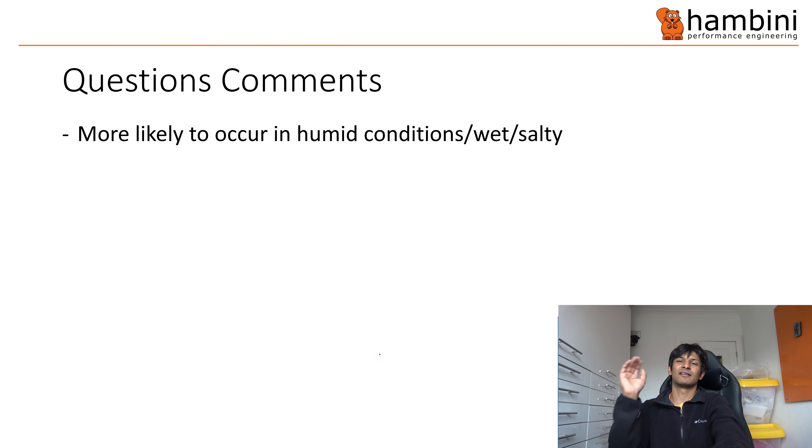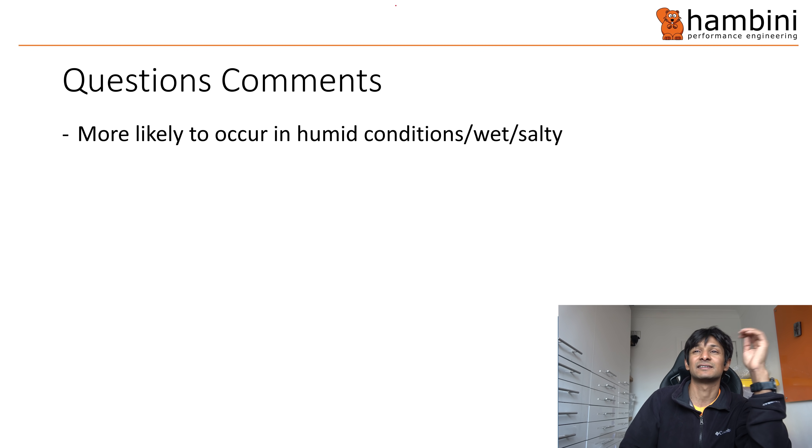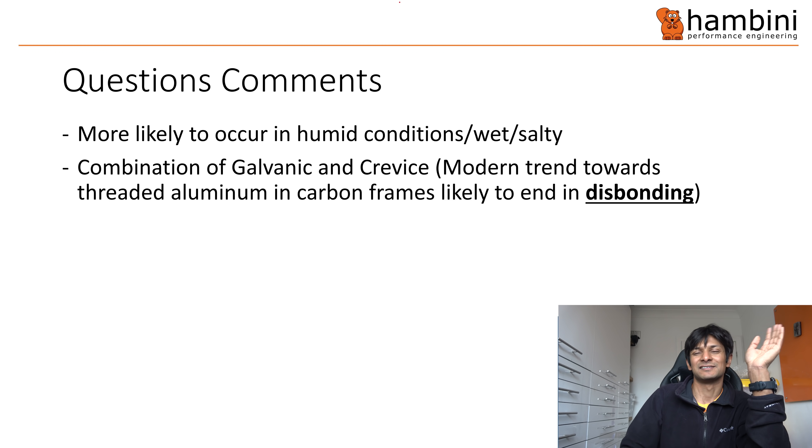There is speculation that failure is more likely in humid, wet, and salty conditions — and that is because of the electrolyte. The electrolyte won't be there if you're cycling in the desert because it's arid and dry. The modern trend towards aluminium inserts — even titanium inserts — into carbon frames is, in my opinion, likely to cause a lot of disbonding, because you can't see it but it's going to corrode. As it corrodes it's going to start to split things. Luescher Teknik said that was going to happen, and I agree totally.